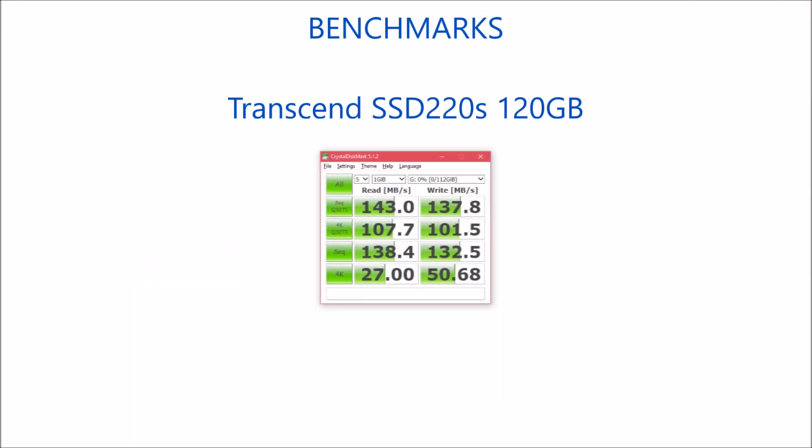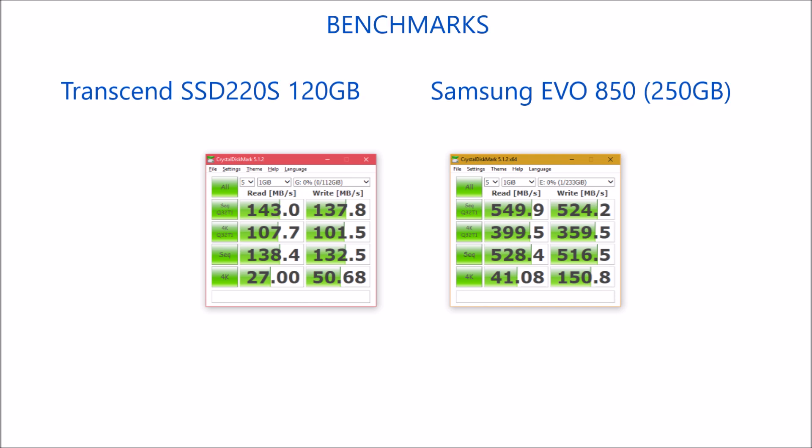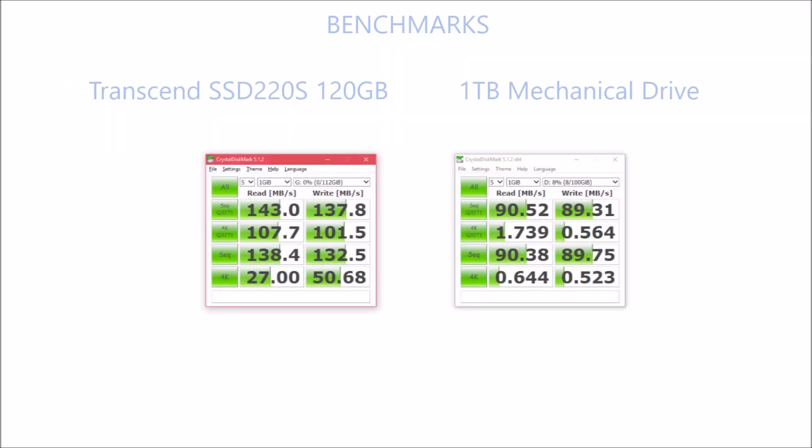The company says you get read and write speeds above 400 megabytes per second, but as you can see, the reality is far different. The random read and write speeds are still quite alright — far better than a regular hard drive. However, comparing it with the Samsung EVO 850, you can clearly see the difference: the EVO 850 is way faster than the Transcend SSD 220S.